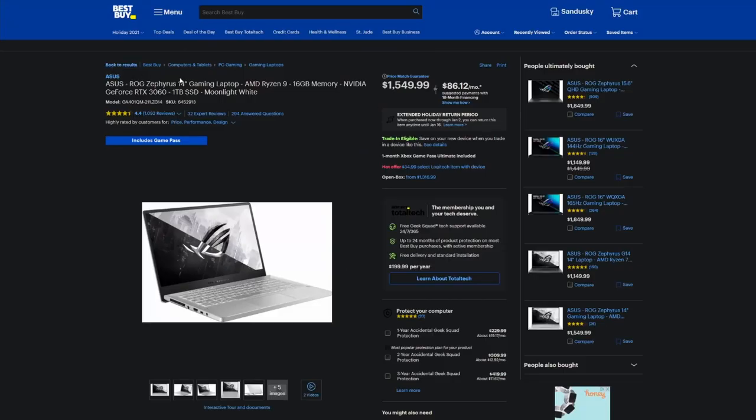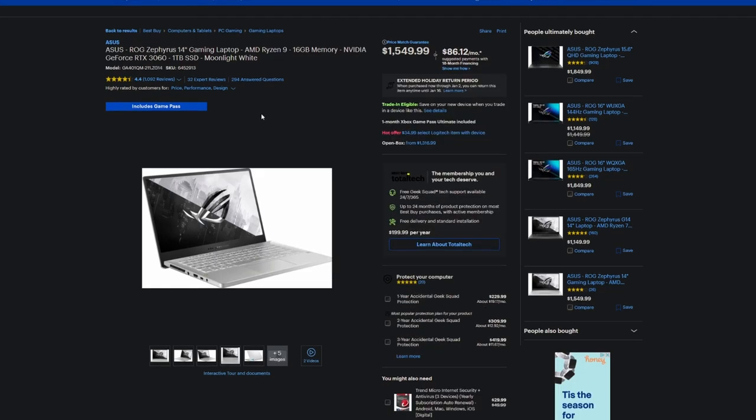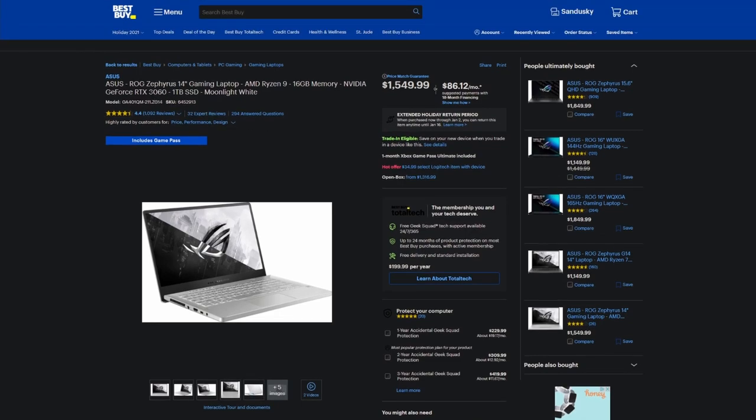Now for the ASUS ROG Zephyrus G14 — one of my favorite gaming laptops. I personally have the G15 variant, which is slightly larger with a better screen, higher refresh rate, and a better GPU, but otherwise very similar. I've loved my laptop — it's been absolutely insane. ASUS has done a great job with this generation. People I've talked to with the G14 say it does whatever they need and fits in any backpack. It's an insane performer for gaming, video rendering, anything. It only has a 3060, but that 3060 is getting a full 100 watts.